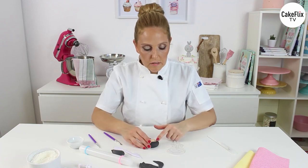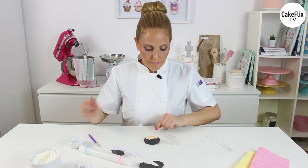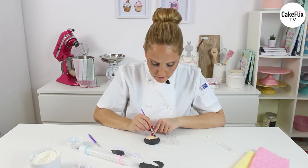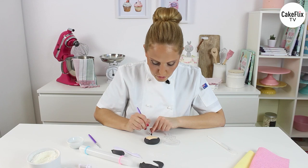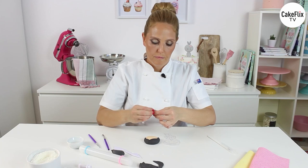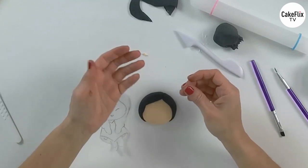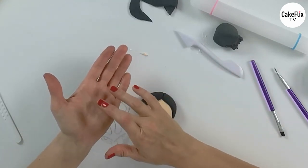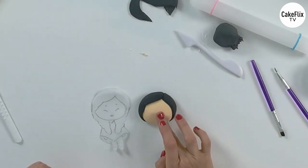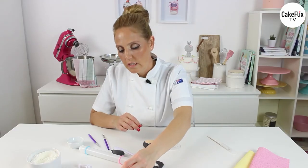Now that we have the hair, it's easier to start with the face. First of all, I will add a little bit of water for the eyes, face, and nose. The nose is a very, very tiny dot of ivory color. Glue it in the middle, and now I can guide myself a little bit more easily.